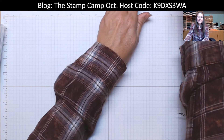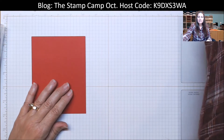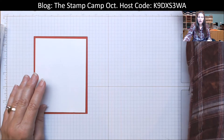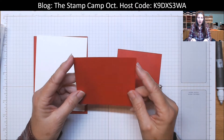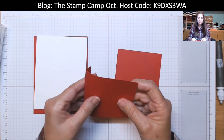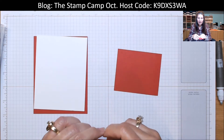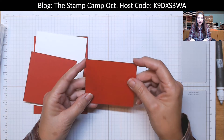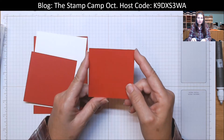My card base is Real Red, and that is four and a quarter by five and a half. Then I have a mat in Basic White — that's four by five and a quarter. To create the flaps, you're going to have two pieces, both the same color as the card base, so Real Red. One is cut three and a half by four, and on the four-inch side you score it at a half inch, so you end up with a complete square of three and a half by three and a half. The other panel is cut three by three and a half, and on the three-and-a-half-inch side you score at a half inch, so you end up with a three by three square.